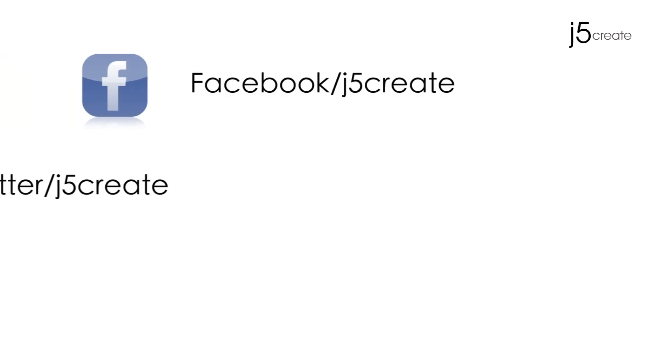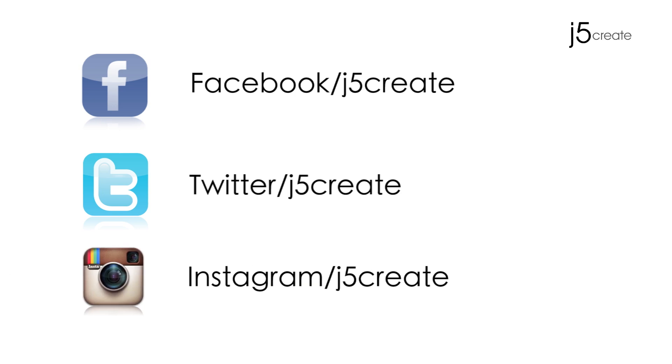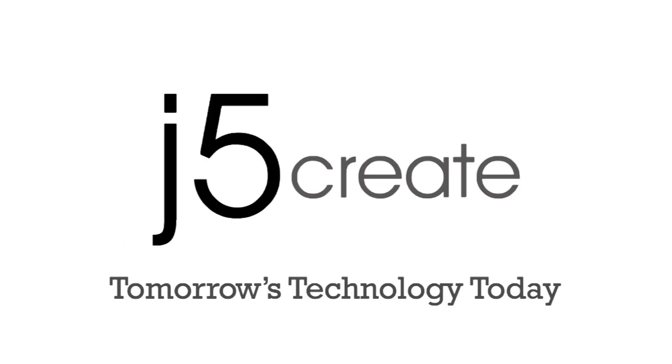Don't forget to follow us on Facebook, Twitter, and now Instagram. Visit us on the web at j5create.com for a full list of our products and technical support, including live chat. We'll see you next time.